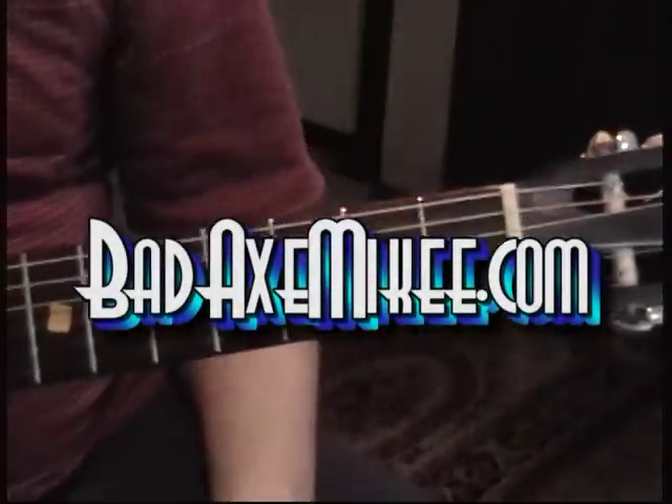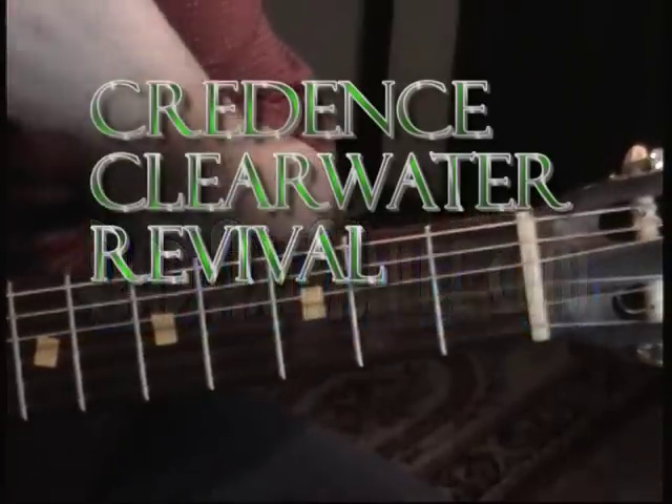Bad Axe Mikey with you again. More requests. This is Susie Q.